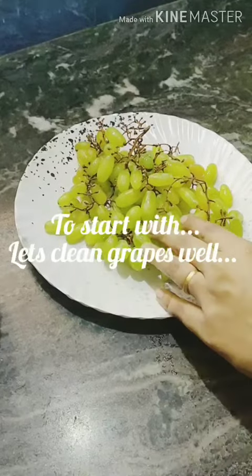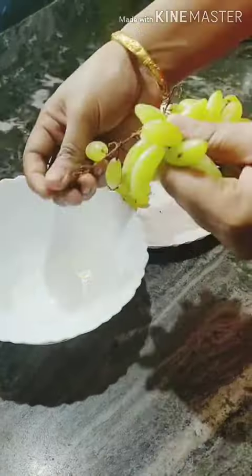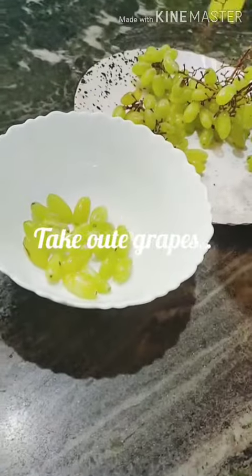We have a recipe for this one. Let's add the recipe for this vegetable.